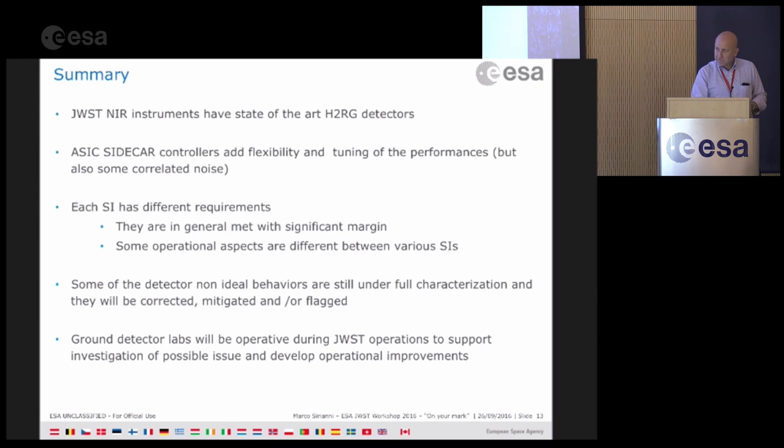A question from a web participant asks about the quantum efficiency of the detectors. The speaker responds that quantum efficiency easily meets requirements — on the order of 80% across almost the full spectrum, both at short and long wavelengths. The dark rate is also very low, and noise more or less meets requirements across the board. Published papers on the detector performance will be made available on the workshop page.